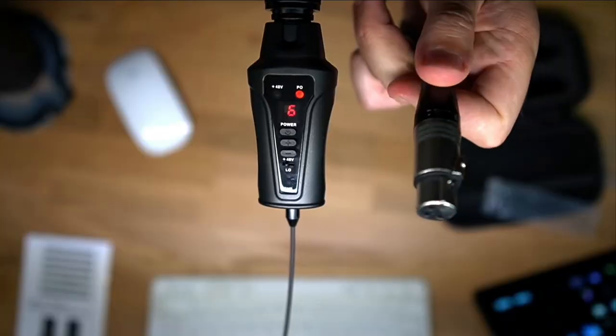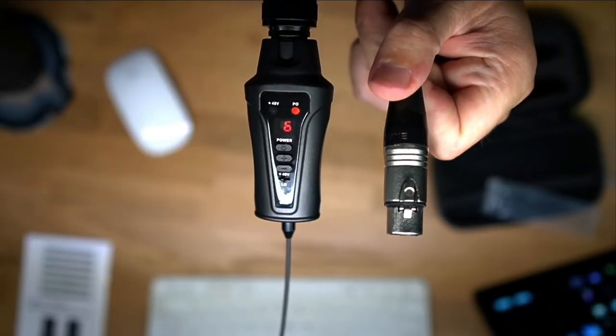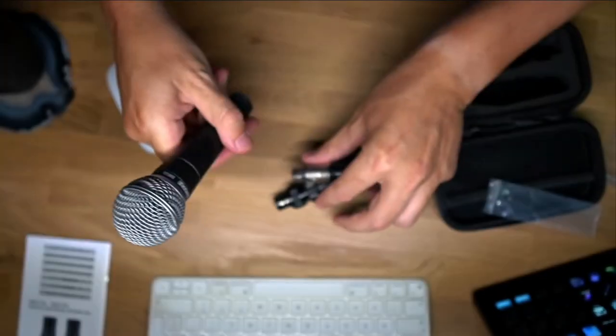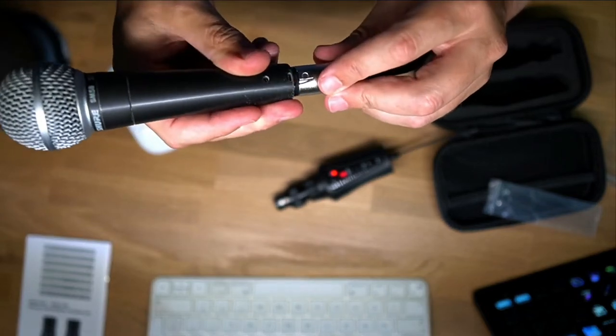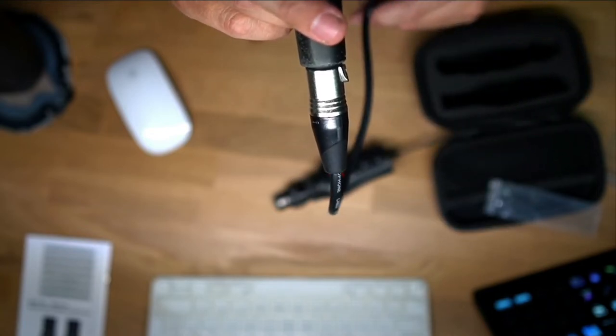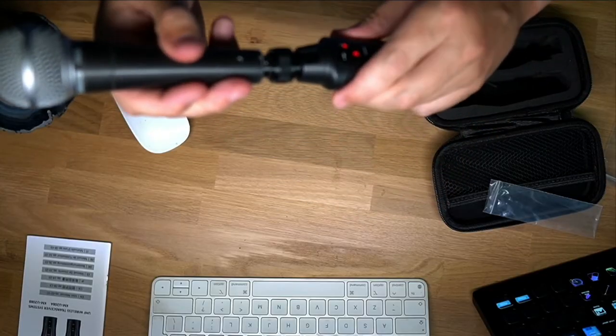What I'm going to do now is unplug the wireless system and put the cable in so you can hear the difference between the two. So I'm unplugging it right now — and this is with the cable. The cable is in my microphone, so you can hear the difference between cabled and wireless for yourself. Now let me put the wireless system back in.